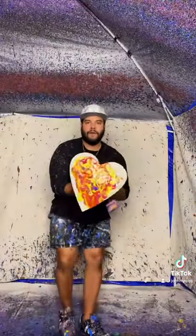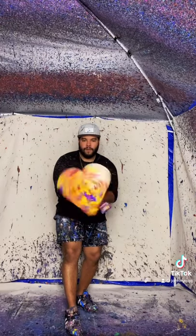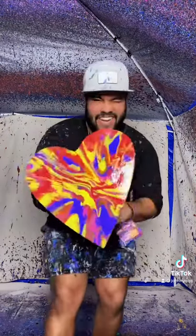All right, guys, let's get it! Here we go — oh, look at that! Oh my gosh, dude, that's so good! It's like a sunset heart, baby. Let's go! Art, let's go!